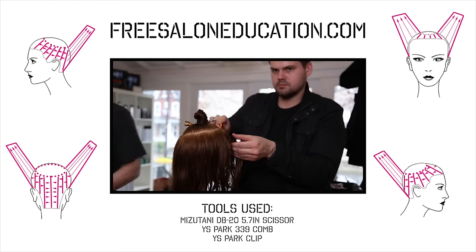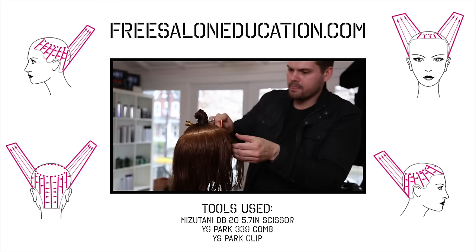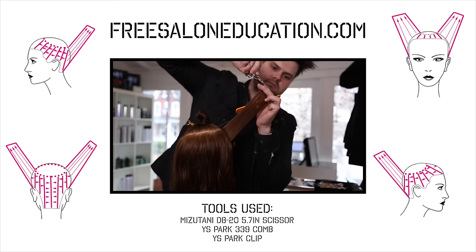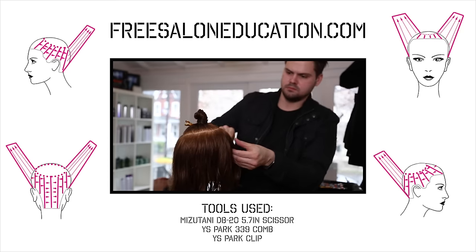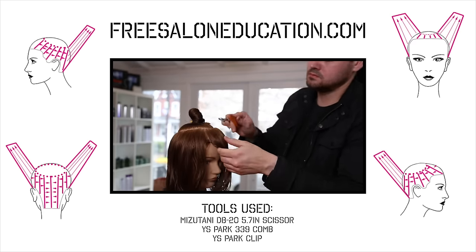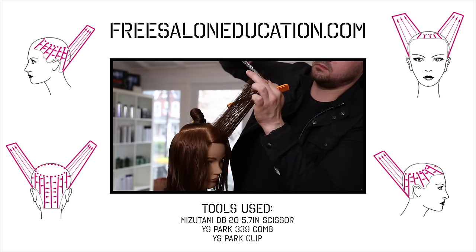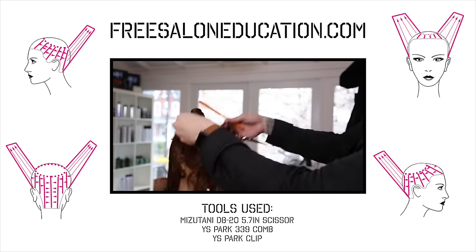This haircut is great for any side parting they want to do. We're basically cutting it like a center parting, so if they want to flip it to one side it might be a little heavy, but the great thing about this cut is it's very versatile — they can wear their hair however they want.